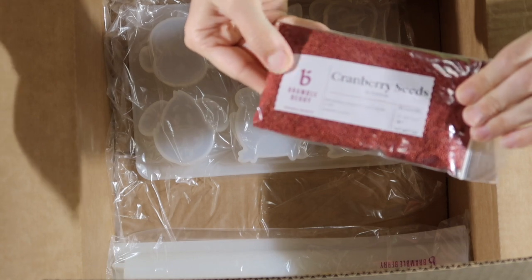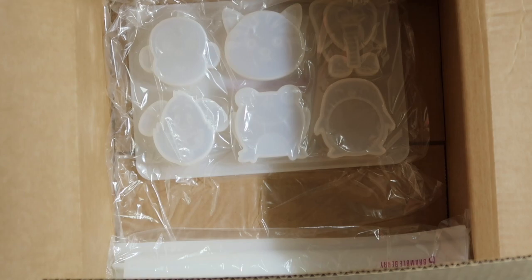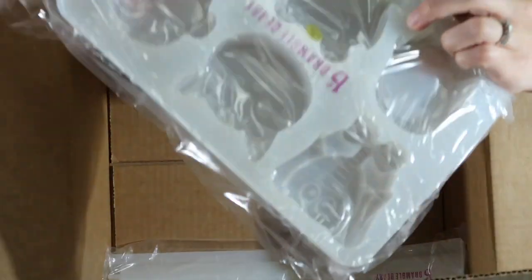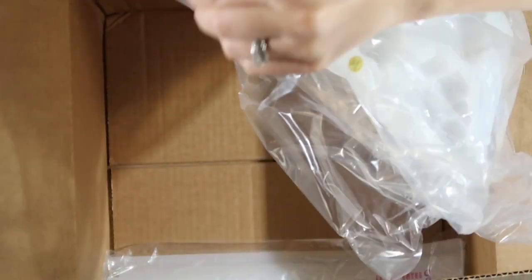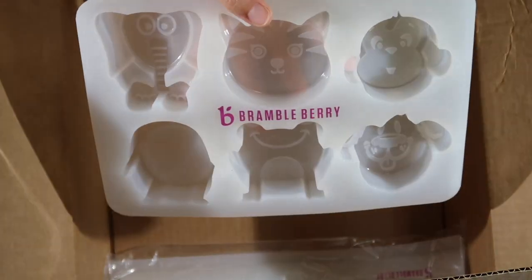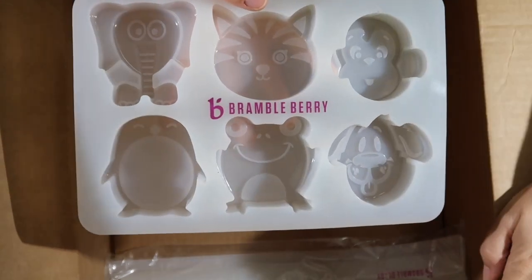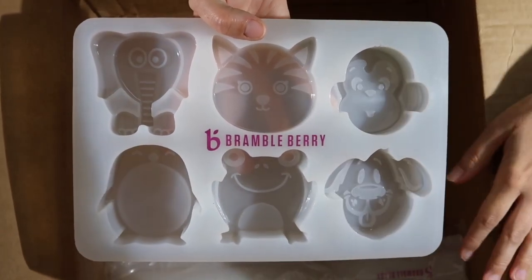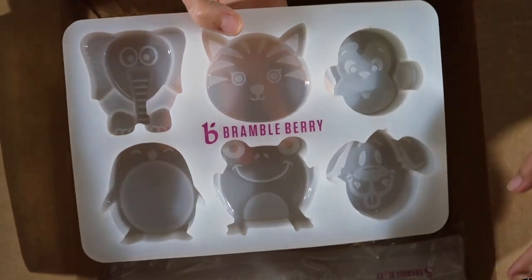We also got some cranberry seeds. What are we going to use that for? I have a cranberry fragrance that I'm going to use. And this is for you — we're going to make animal soap bars hopefully soon. Mia is going to try and make her first soap, mostly by herself with my instruction, using these simple little animal cavities. I thought they would be cute. I love them.